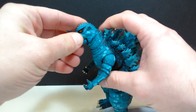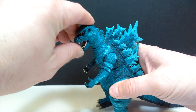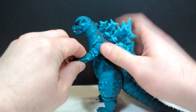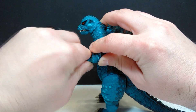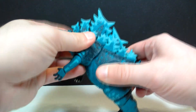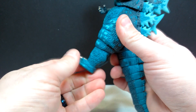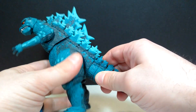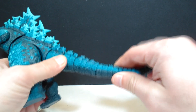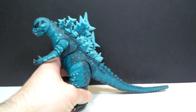As far as articulation goes, you've got articulation in the neck and at the base of the neck, which works really smoothly. There's an articulated jaw, shoulder and elbow joints, and wrist articulation. You also have articulation around the midsection, hip articulation, knee articulation that swivels, ankle articulation, and multiple points of articulation throughout the tail, ending with a bendable tip so you can position the tail in whichever way you'd like to display it.